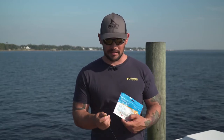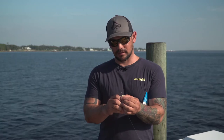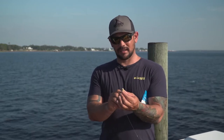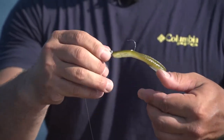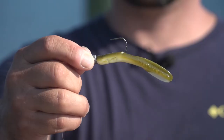These baits are really easy to rig. There's a nice little line that runs right down the center to help you keep the hook straight. You just come in right through the top, squeeze the bait kind of tight on the sides — that helps the bait stay in a nice straight line — pull it down and out, and it ends up looking something just about like that.